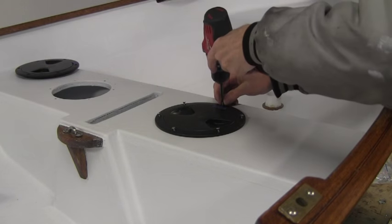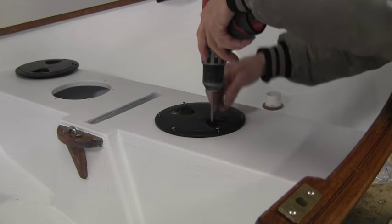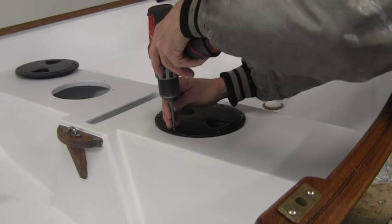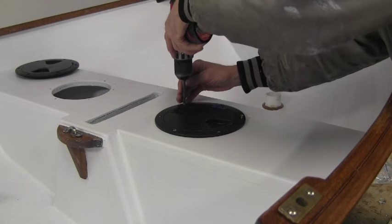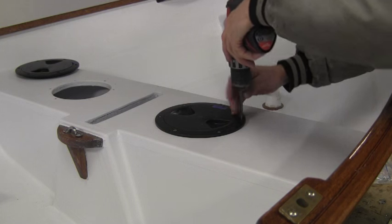I'll use my drill driver because it just has a clutch in it. Some reason my thumb, as I've gotten older, has gone south on me.